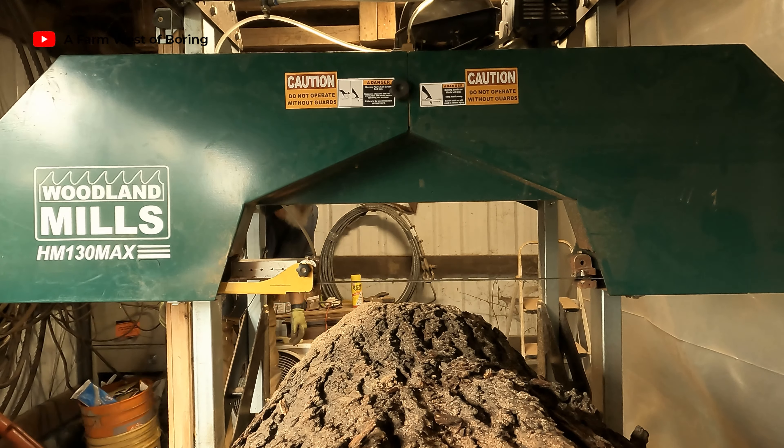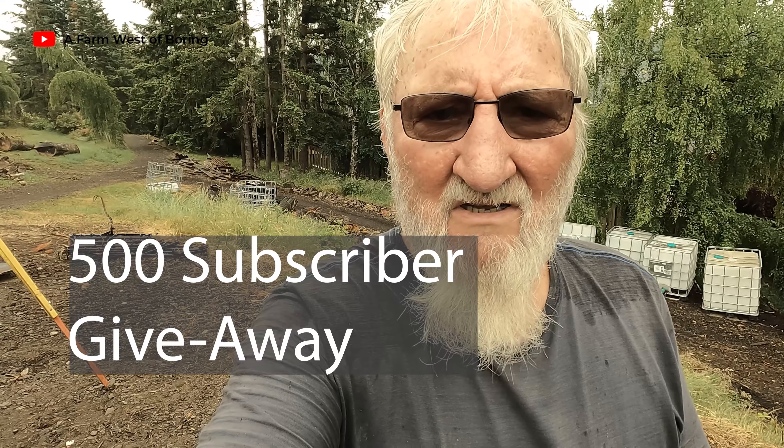If anybody has any ideas, let me know in the comments. If you enjoyed this video, please give us a thumbs up. Subscribe if you haven't already — that will help us a lot. We're going to be having a 500-subscriber giveaway. When we hit 500 subscribers, we'll have a video and use a random comment selector to select two or three people for prizes — a hat from Woodland Mills, maybe a t-shirt or two, and possibly a couple of surprise gifts. I also have a pair of cold weather Wells Lamont gloves that I'm going to be giving away. Subscribe, hit the notification bell, and let's get to 500 subscribers. Thanks for coming along.